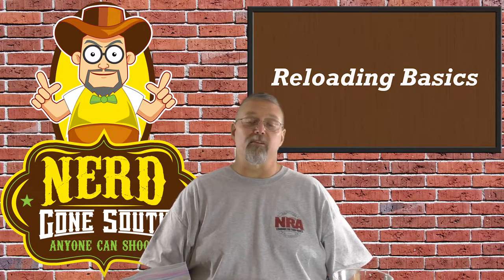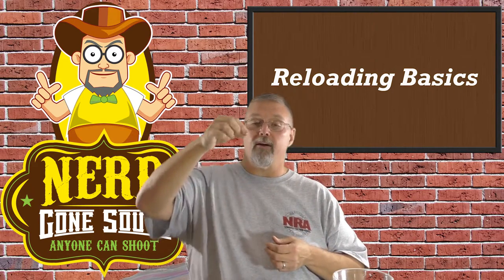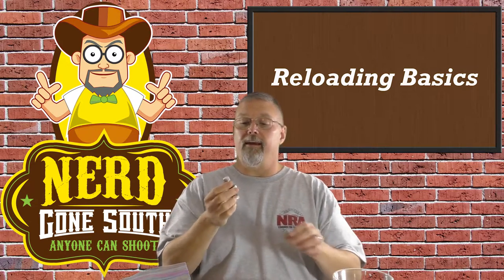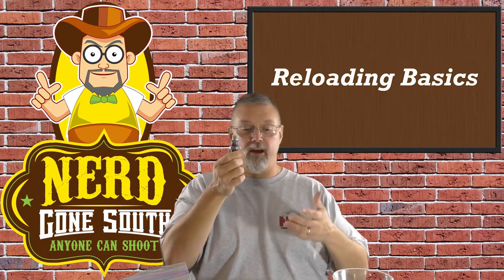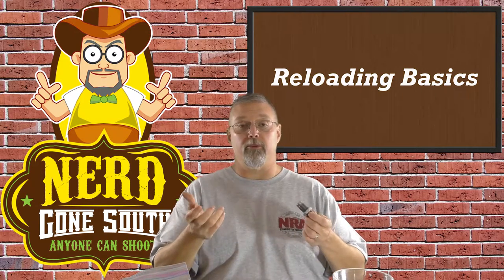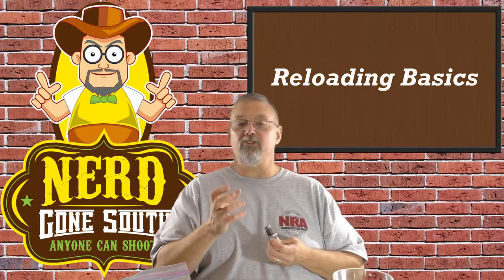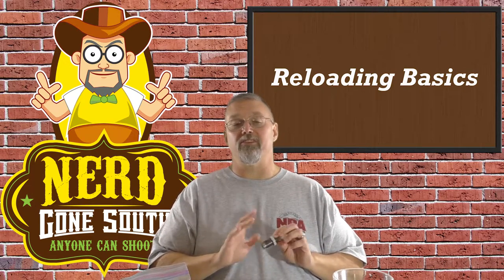Let's talk about crimping because that can be really important. As part of the process you're going to flare the case mouth open so that you have room to put your new projectile in. The last thing that you need to do is make sure that the case is then returned back to specification. A lot of die sets will have a factory crimp die, and that's what this does — it returns the case mouth back to the proper crimp for that round. You need to make sure, no matter what you're doing, that you return the bullet back to the factory specification. That is the safest thing to do.